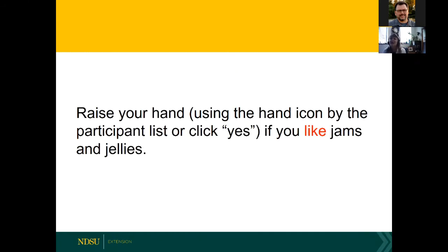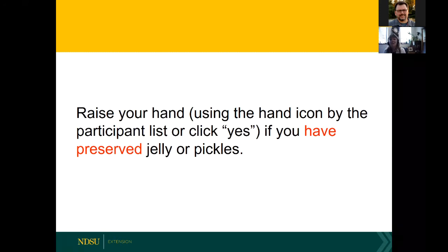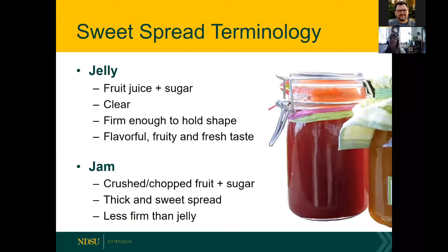I'd like you to raise your hand if you like jams and jellies. How many of you have preserved jelly or pickles in the past? It's really fun to take the wonderful produce we have available — we've had an excellent growing season — and save it for next winter.